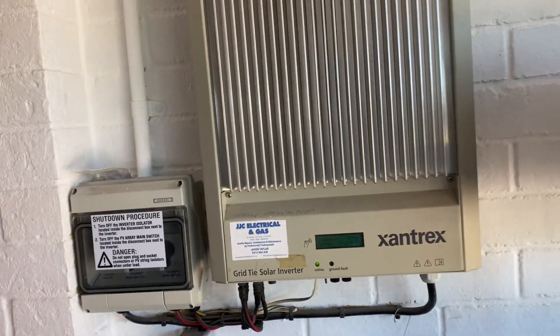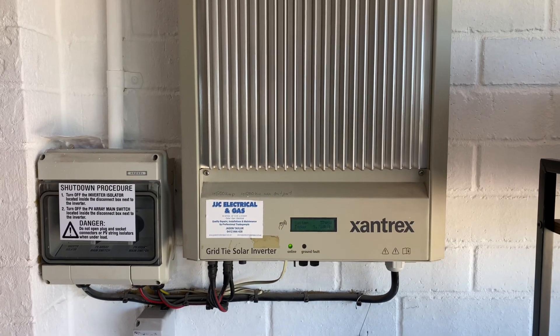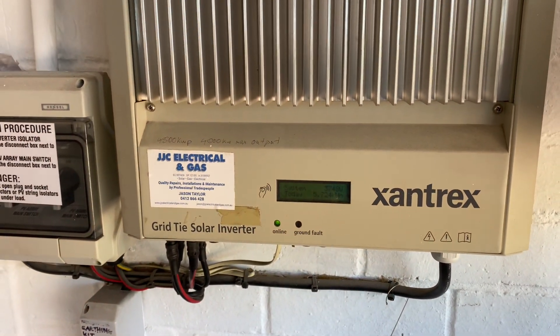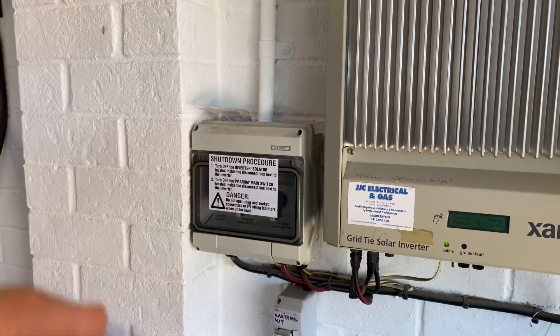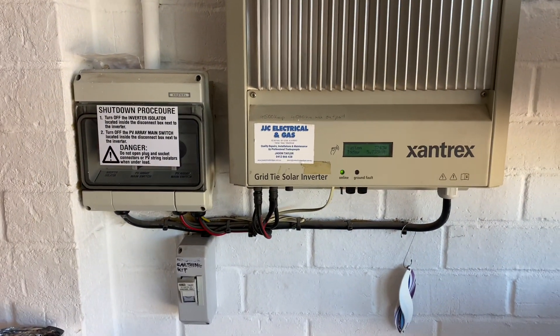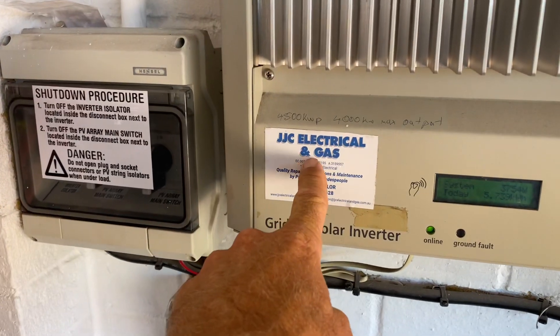G'day viewers. I'm just out here in Senegra doing some fault-finding on a system. This is a pretty old system — an old Xantrex inverter. They were very good quality back in their day. We've got some Kanika Japanese solar panels up on the roof which I'll take you up and show you in a minute. This is quite an old system, it's about 15 years old, and it's even got one of my old stickers on there.